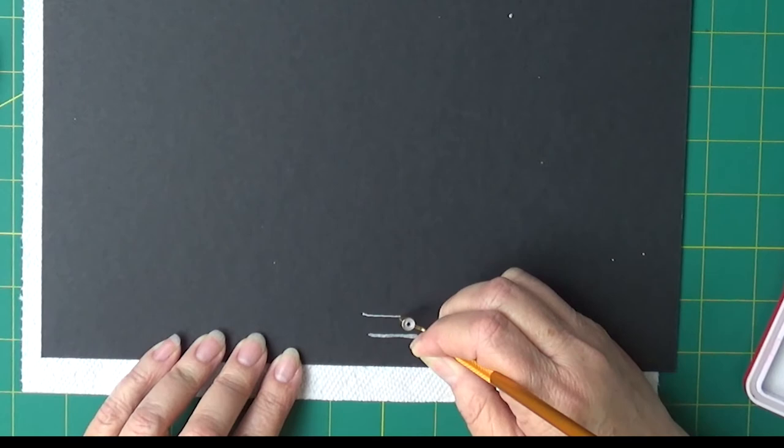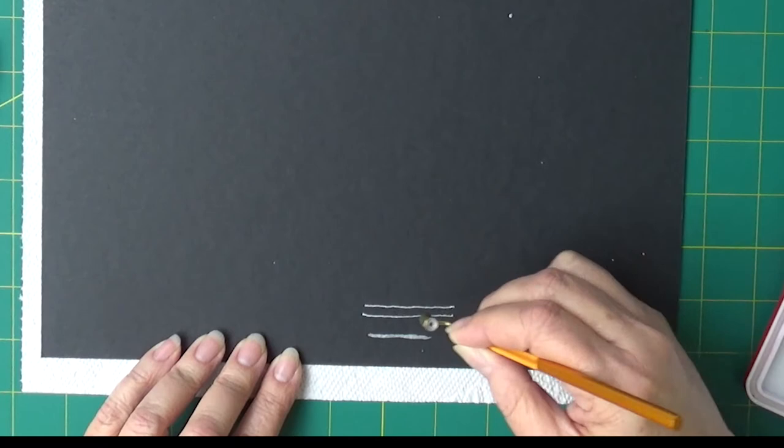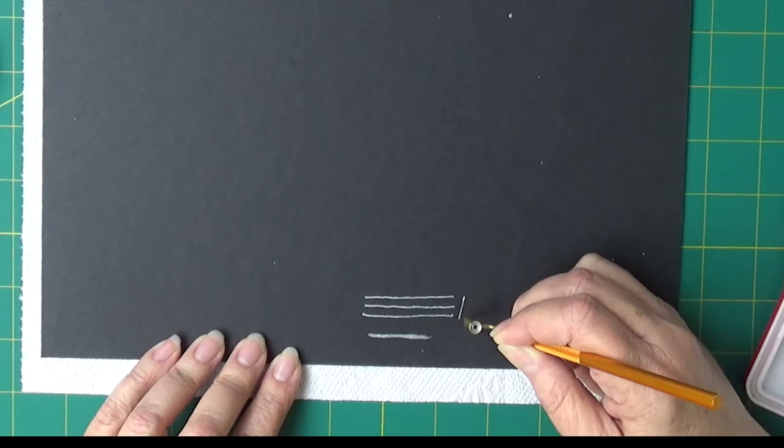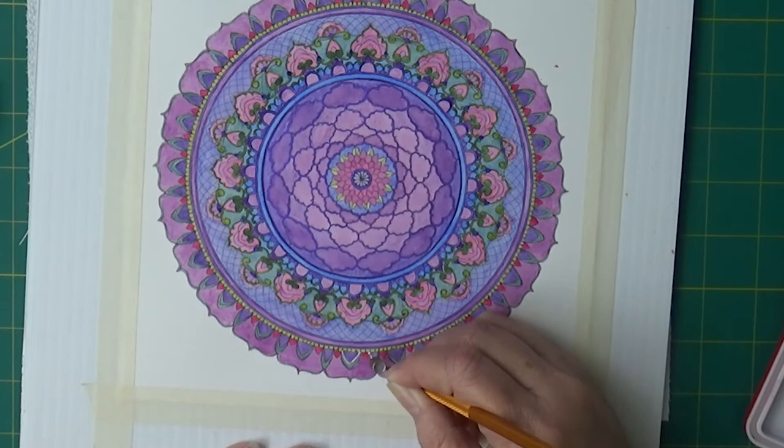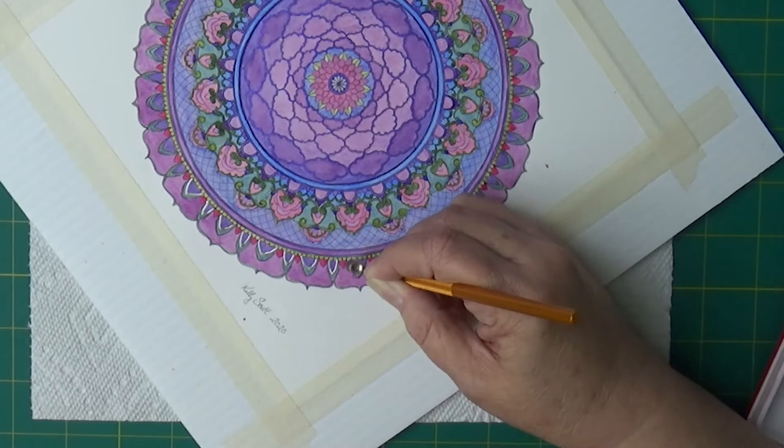Let's see what happens — if it writes or not. Oh, that is pretty slick! That is very slick. Just for comparison, I'm going to go along this right here. Oh man, it's a little bit thicker than I thought it would be.